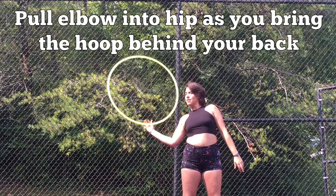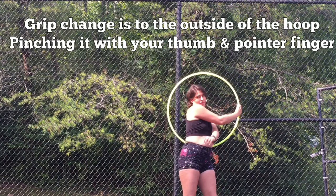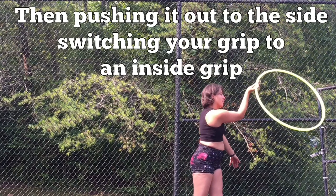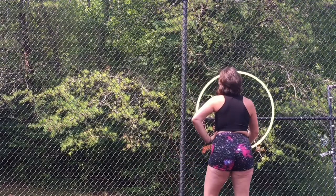Pull the elbow into your hip as you bring the hoop behind your back. Grip changes to the outside of the hoop, pinching it with your thumb and pointer finger. Guiding your hand to the opposite hip, then pushing it out to the side, switching your grip to the inside grip, ending back at the start.